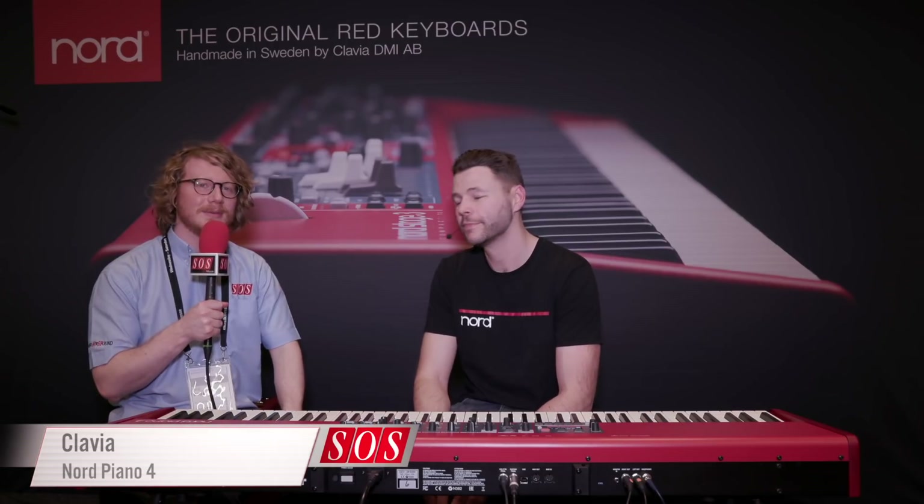Hi, Will from Sound on Sound here at the Music Messe in Frankfurt with Stefan from Nord Keyboards. Stefan, what have we got today?